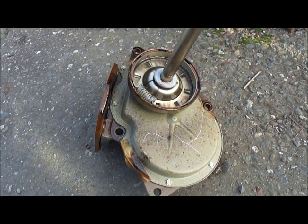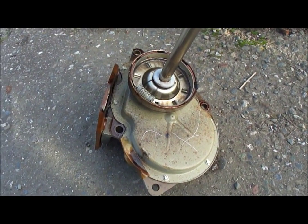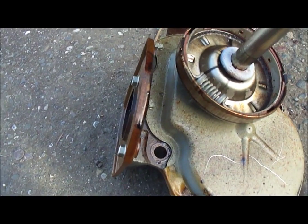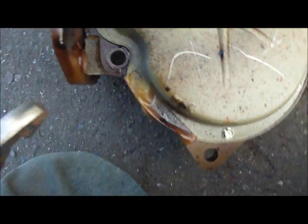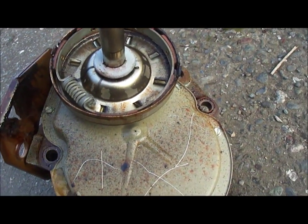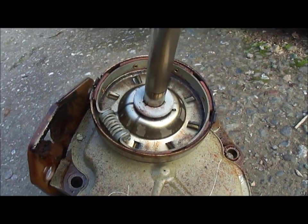This is the bad transmission, and you can see how oily it is. Usually when it's this oily, the clutch slips. But on this one, the transmission just totally went out.